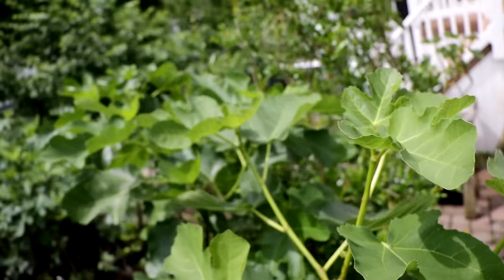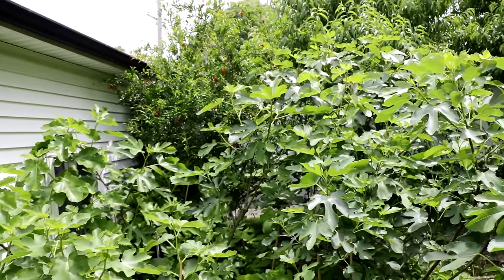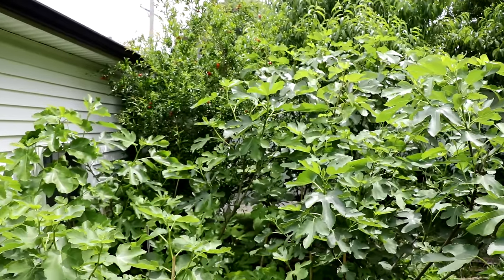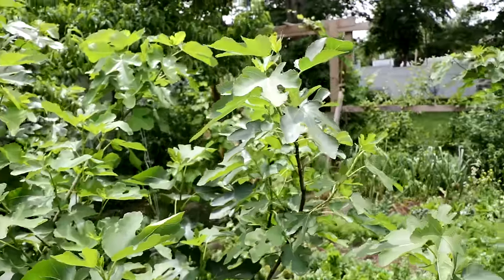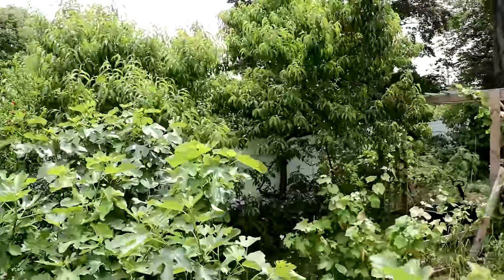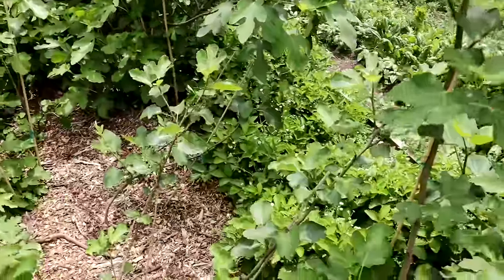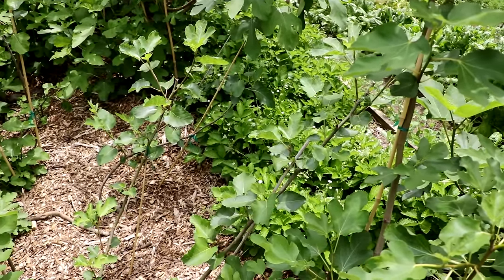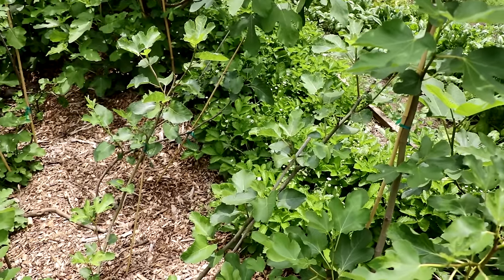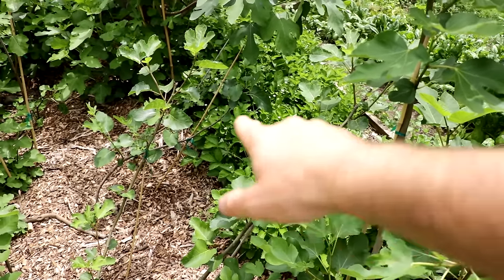This is huge for me because I really haven't had a Violet de Bordeaux fig in quite a while. I actually got rid of all my Villette de Bordeaux trees except for that Nero 600m, and I kind of regret it — I should have kept at least one. I thought Villette de Bordeaux would fruit a lot sooner than it has. I think that tree has been there for almost six or seven years or something like that.